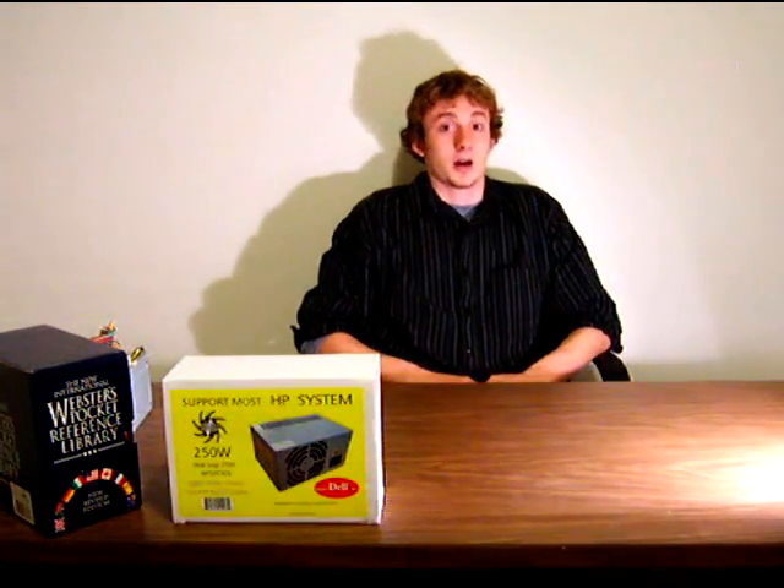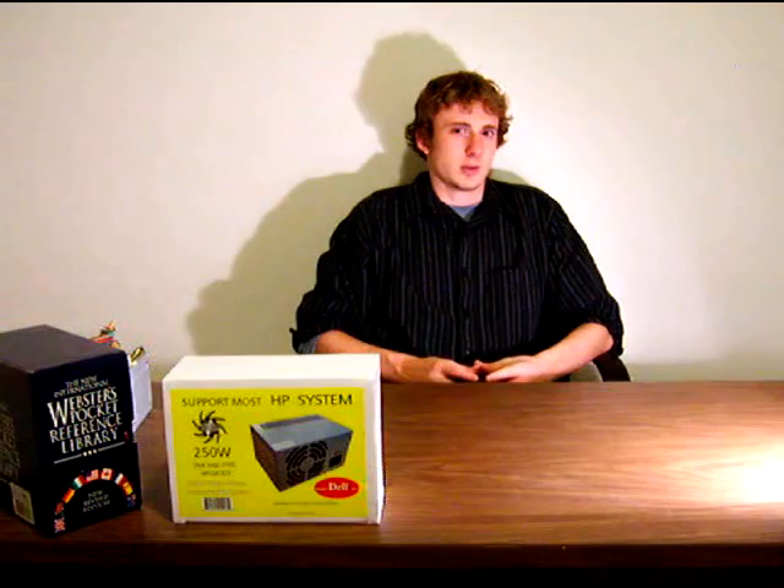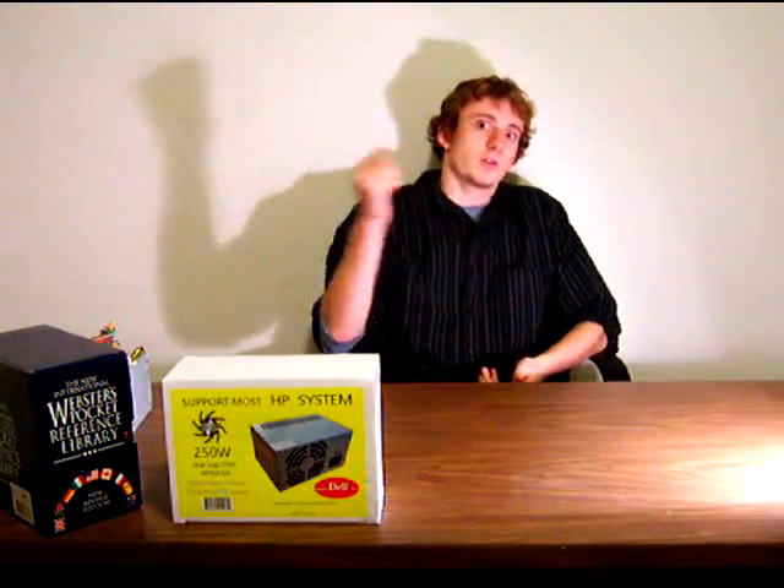An example of this: a client of mine recently had a power supply die in their Dell Dimension 2400. The problem is, first of all, it's a non-standardized mounting bracket so it doesn't fit all ATX power supplies, especially larger ones. Also, the old Dells use a clamshell design for their cases, so instead of opening like a standard ATX case where the side panel comes off, it opens like the hood of a car.